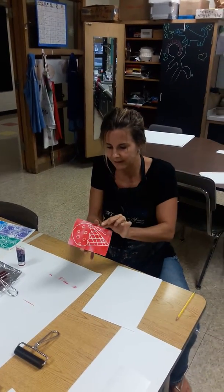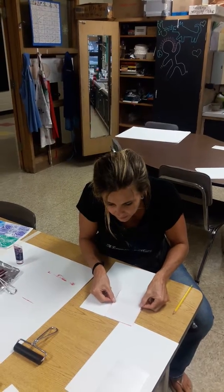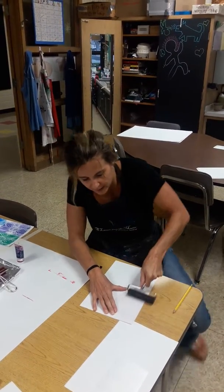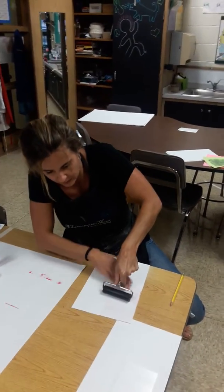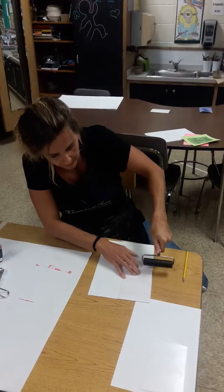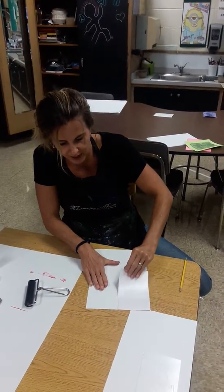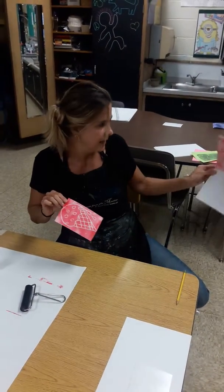My first print I'm going to start in the top corner. I lay it down, take my clean brayer and I really press — use your muscles. Get all the corners and lift. You only get one shot and it's not going to be perfect every single time. Just like that.